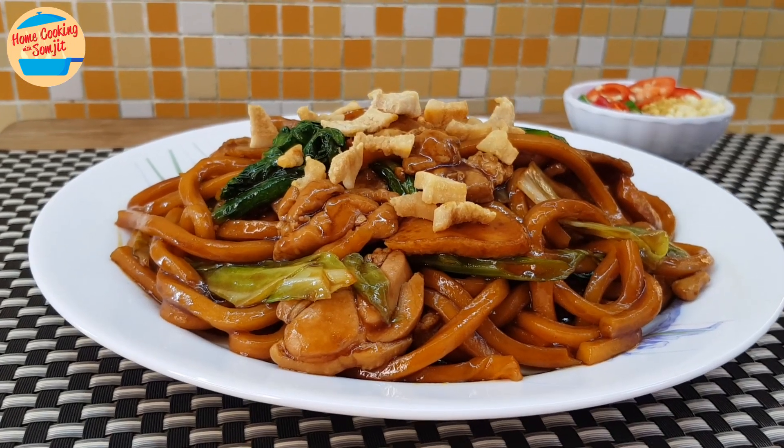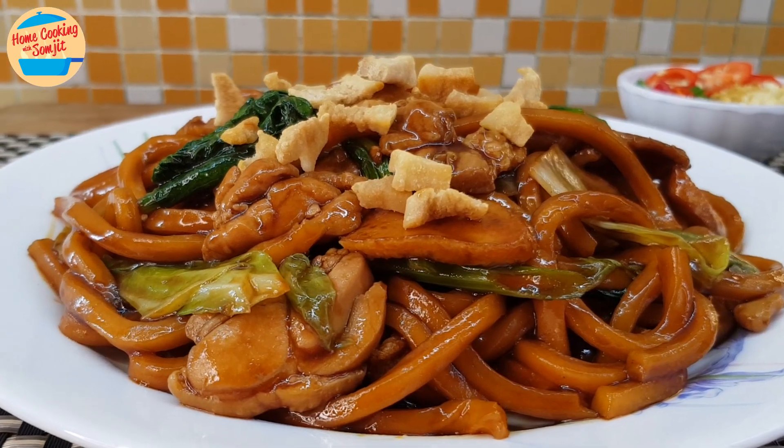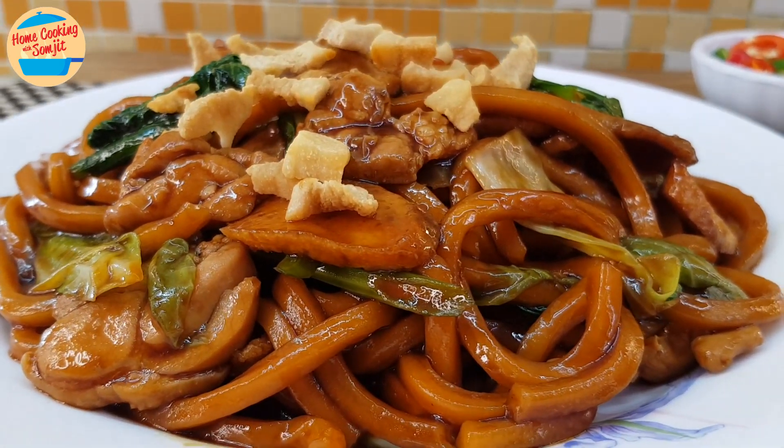Today, I'm cooking one of my favourite noodles, Hokkien Mee. It uses a lot of ingredients, but trust me, this is so worth it. This recipe is for 6 to 8 servings.